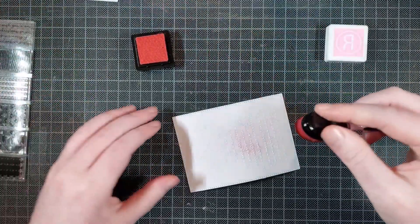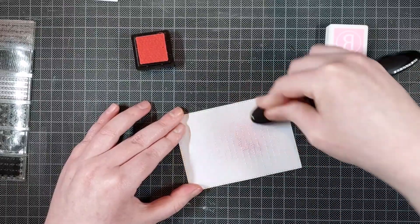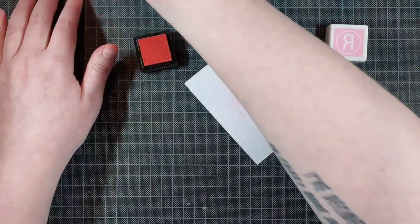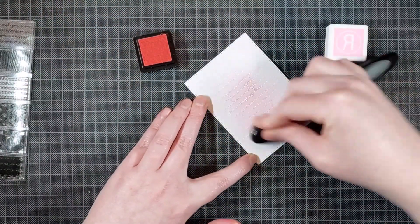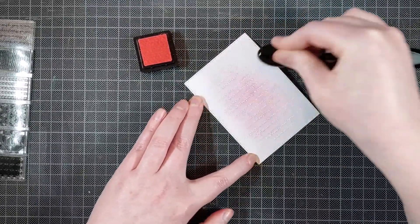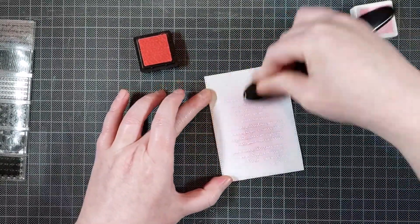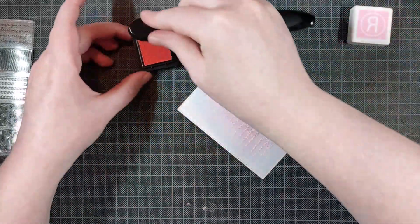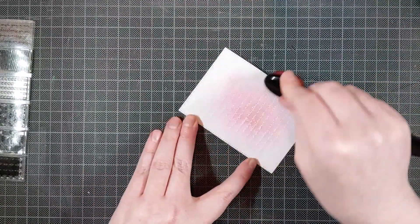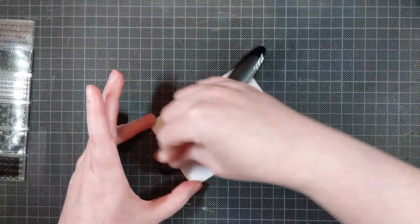It doesn't show up much in the video, but the text is very visible in real life, even if you don't do any ink blending. But I did want to add some color to this panel, so I used the Piggy Bank ink by Reverse Confetti, which is a really lovely soft pink ink. I'm making sure to keep my blending super light — I build up the color very slowly, use a really light hand while blending, and dab off most of the ink before I bring my brush to the paper.